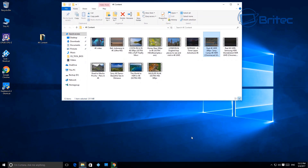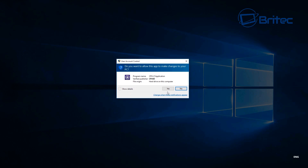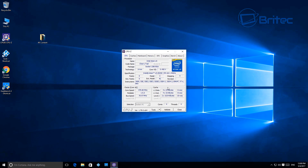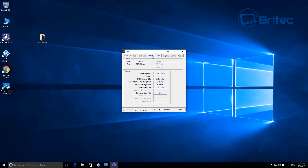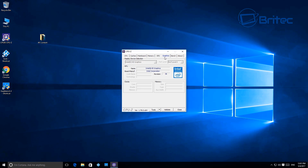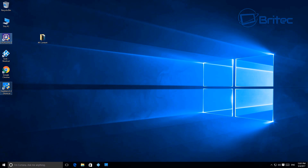We'll run CPU-Z and Geekbench for those interested in benchmark scores. CPU-Z shows all the information about the CPU, RAM, and chip — you can pause the screen to read it all. It's the Atom x5 Z8350 at 1.44GHz, ramping up to 1.84GHz when needed. Memory is DDR3 1066MHz. We'll also go through the graphics info and then run Geekbench to show you the scores.